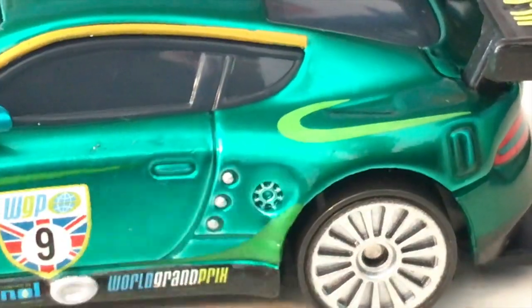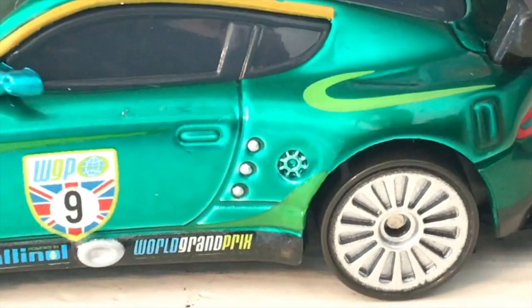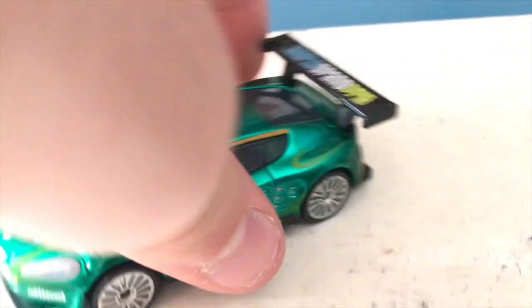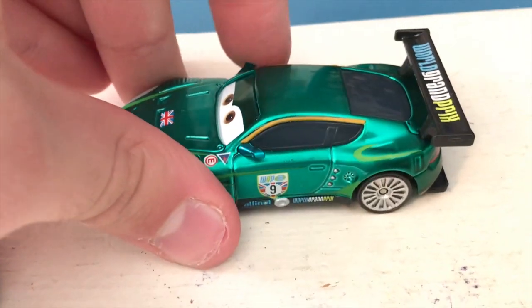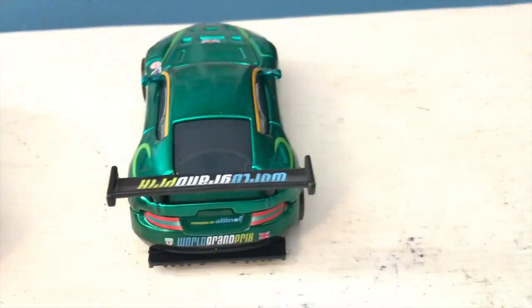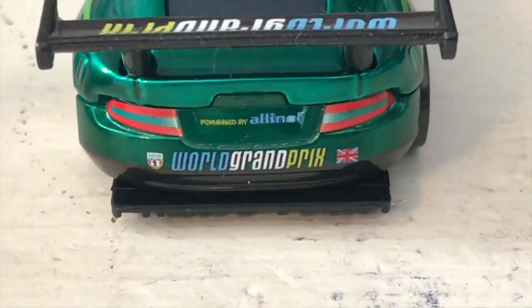There's also something back here which I think might be his gas cap — I'm definitely not as familiar with all the details on non-American cars. Moving on, the spoiler just says 'World Grand Prix' — the spoiler is not metallic, of course, because it's its own separate piece. Although his rearview mirrors are metallic, they do seem to be a slightly different color from the rest of him. On the back we've got 'Powered by All In All' and 'World Grand Prix' once again with the flag, and the Union Jack.